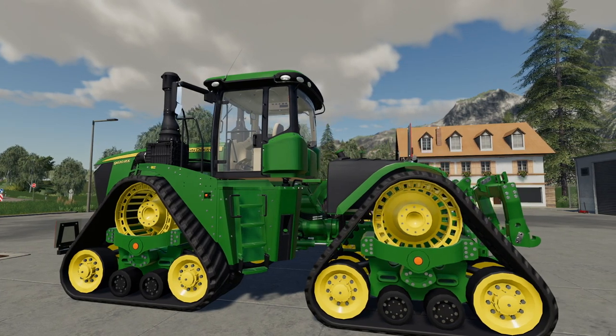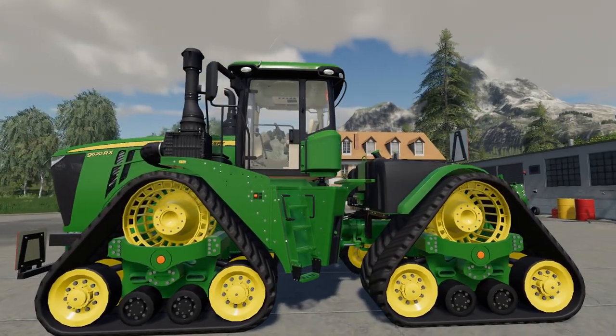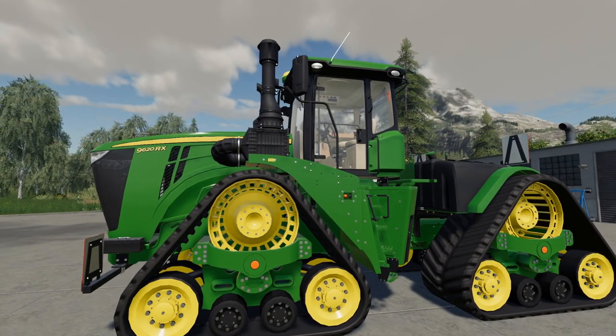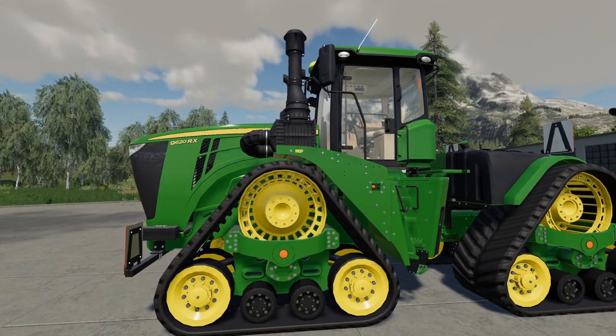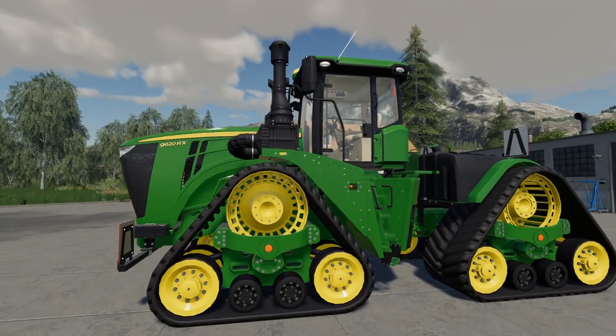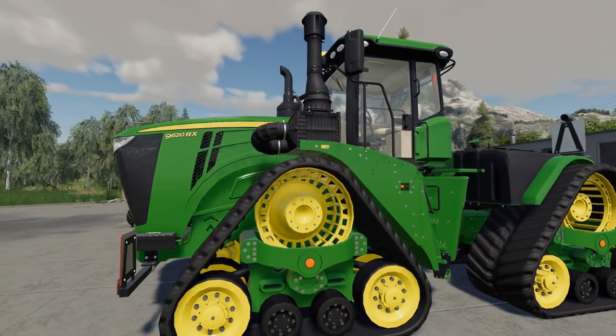Hello and welcome to another FS19 mod review. This time we're looking at a PC-only mod. This is the John Deere 9RX from Custom Modding. They released one of these a few months back but this is a completely updated version with some improvements on it.